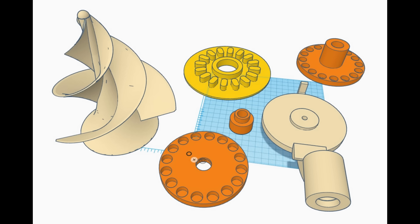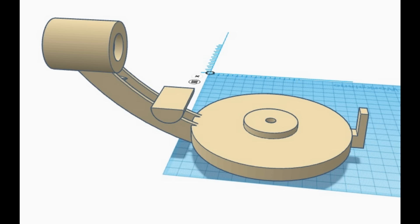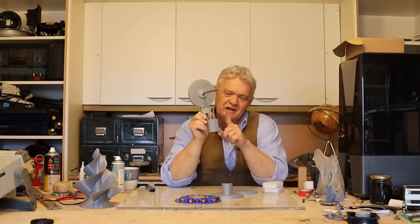I drew this up in Tinkercad and you'll notice it only has five parts. There is a base unit like that - I've just stuck a bit of eight millimeter steel bar in it - and it goes that way around. It looks a bit like a satellite dish.